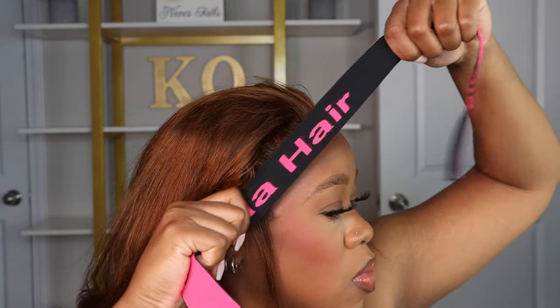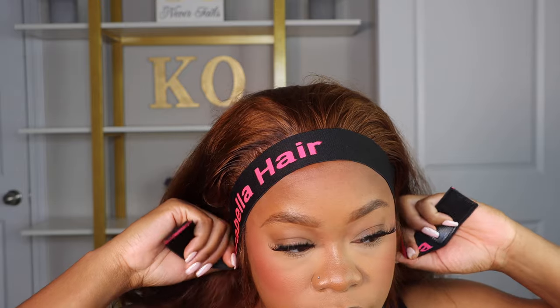Once I finish cutting off the extra lace, I go back in with that melt band and put it back on so that way it melts into the skin.